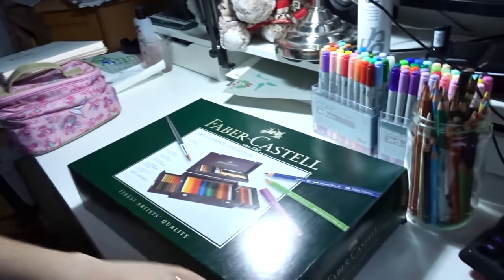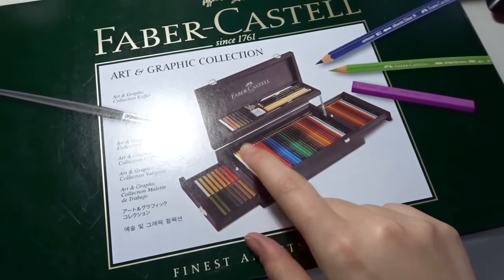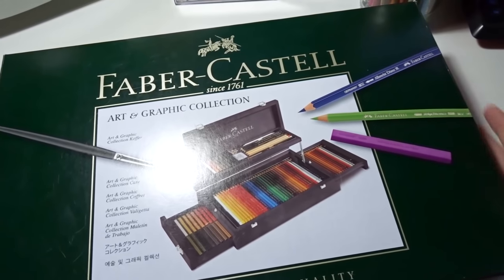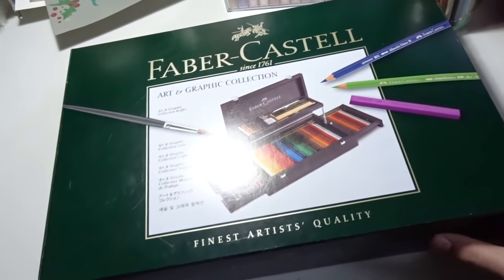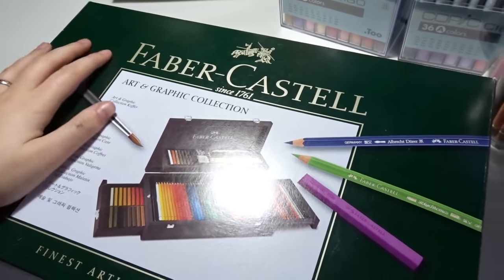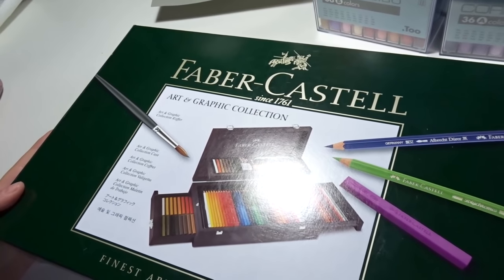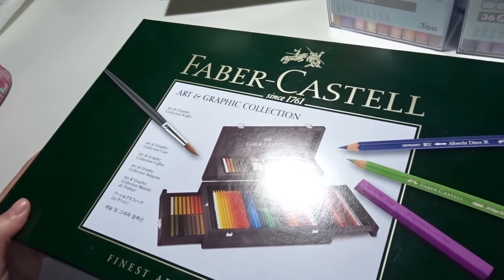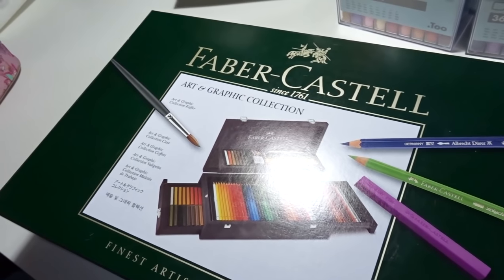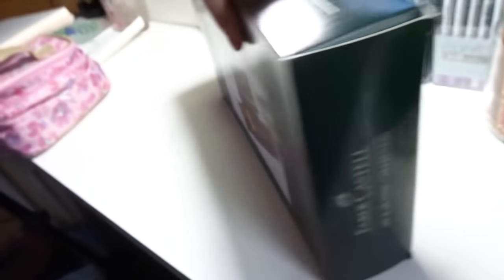The gift is basically this baby right here: the Faber-Castell Art and Graphic Collection. It's a wooden box set that includes all kinds of wonderful things — it's quite heavy. I'm a huge fan of Faber-Castell; I always use their Polychromos pencil crayons and I've been using this brand since I was a little girl. My parents were buying Faber-Castell pencil crayons for school, so it's always been something I've been involved with.